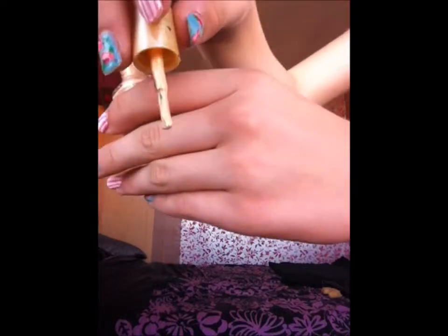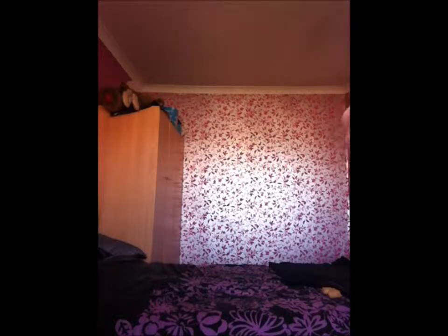It comes in a cute little bottle and it looks really nice on. I suppose you could get away with wearing this at school if you're not meant to be wearing nail polishes.